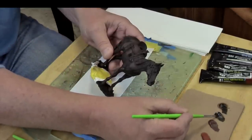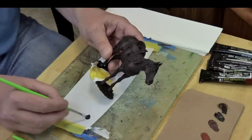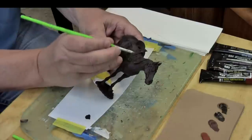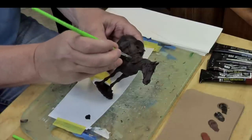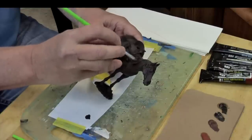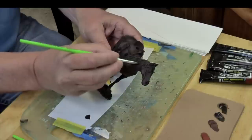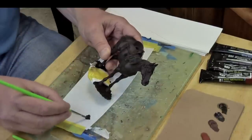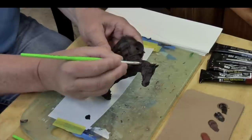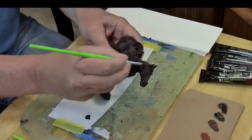The first color I'm choosing is shadow brown from ABT. We are using oil paints to paint the horse and we're just going to lay in some of the shadow colors. You'll notice I have a piece of cardboard — as you may know if you use oils, that is to absorb the excess oil. It'll help the paint dry faster and will also reduce some of the gloss.